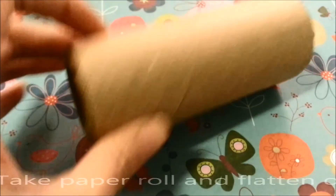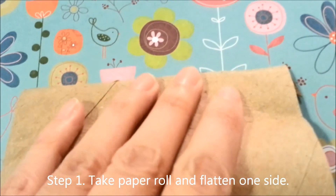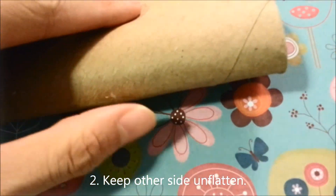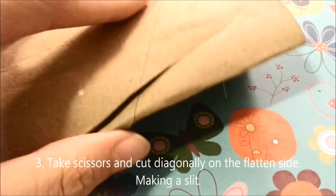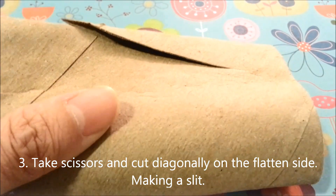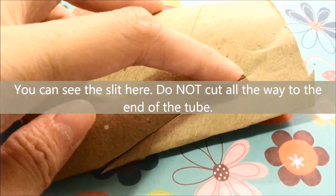For the first step, you're going to take your paper roll and flatten it on one side. Make sure you only do it on one side though — the other side you want to keep as round as you can, so keep one side unflattened and one side flattened. Next you're going to take your scissors and cut in a diagonal shape, kind of like a triangle, down the flattened side. You don't want to cut all the way — just part way.